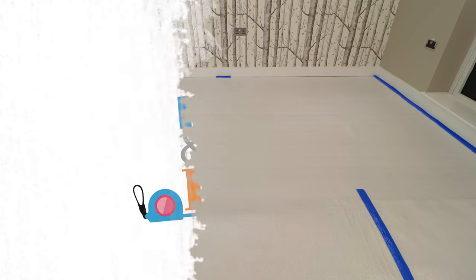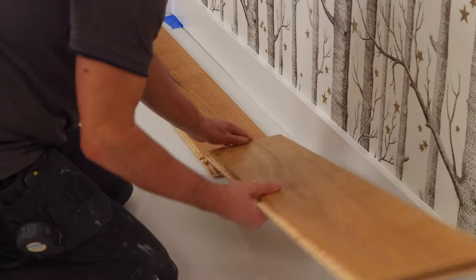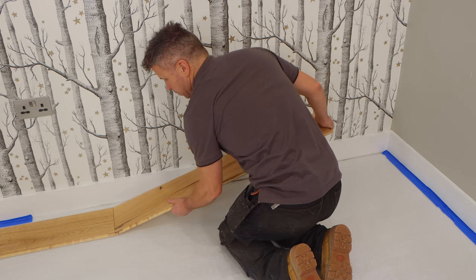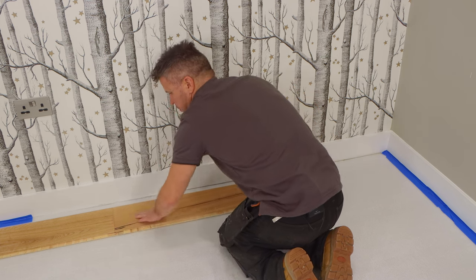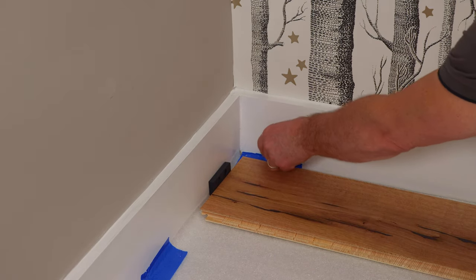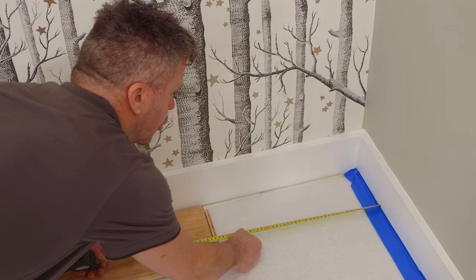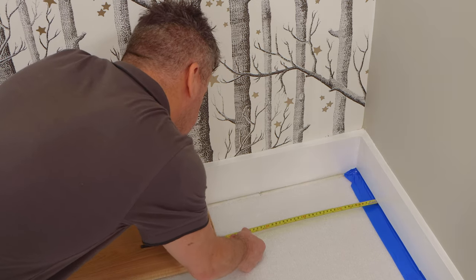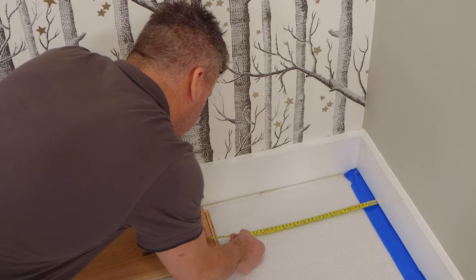I'm rolling it out nice and flush up to the edge of the skirting board. I'm going to start by laying the first three planks together and clicking the edges into place, then put some spacers — the packers — along both edges of the corner and all the way down the back of one wall. Now I'm going to measure for my first cut and deduct 10 millimetres for an expansion gap along that skirting board.